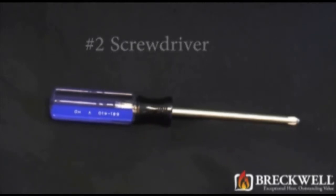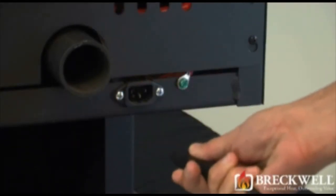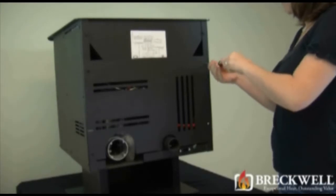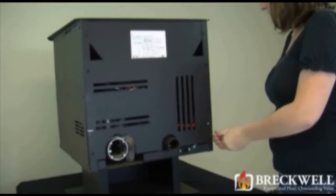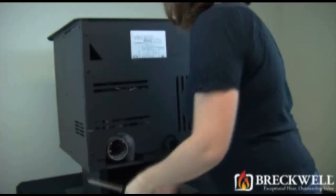Before we begin, first make sure your stove is completely cool and then remove the power cord from the back of the stove. Then, using your screwdriver, loosen the four screws securing the back of the stove. Once loose, the back can easily be lifted up and away from the stove.